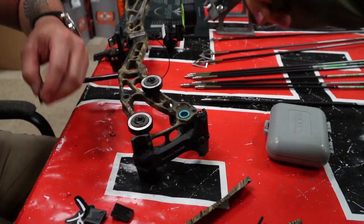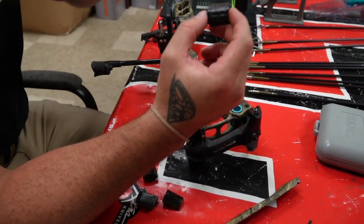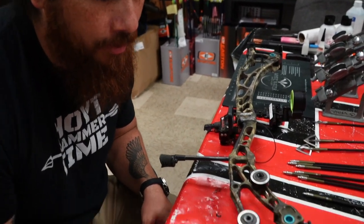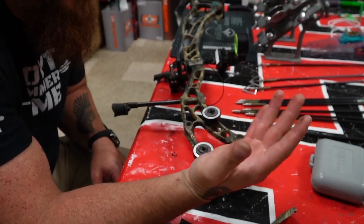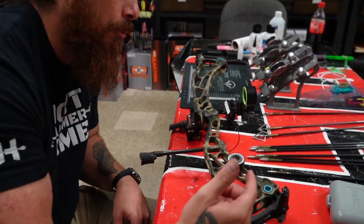These are limb rockers. Most bow companies are going to ship with these. Normally they come with like a white lithium grease, something just to help hold that rocker inside this rocker pocket. Generally when I tear apart a bow, I'll try and get all that old grease off and I'll just relube it with some white lithium.